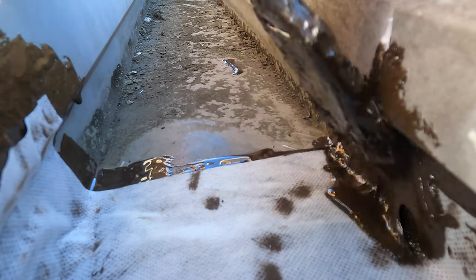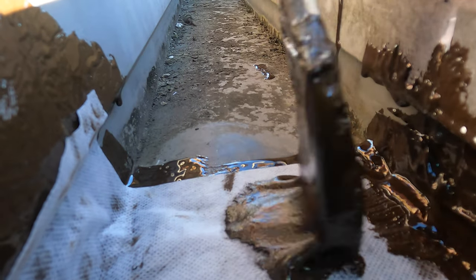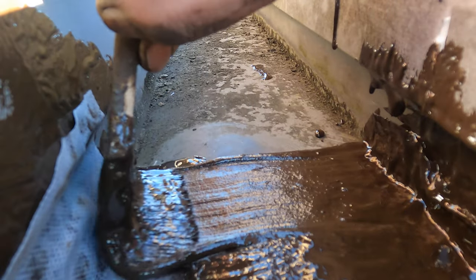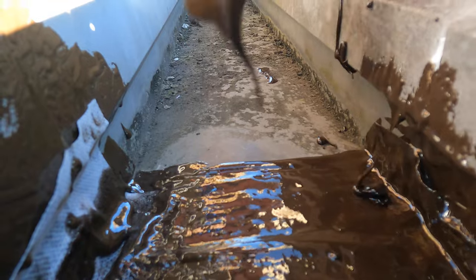And then you just coat this again, then you paint this — and you're done. I fixed the seam that was leaking.